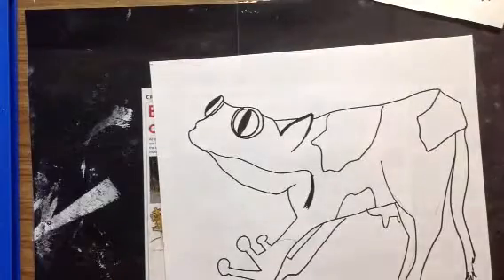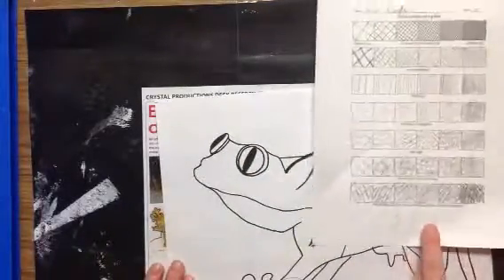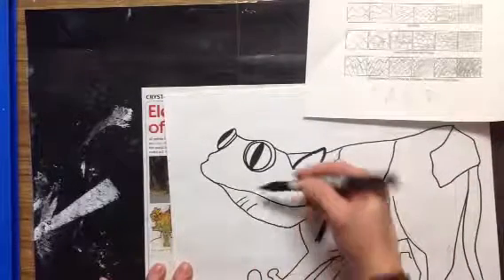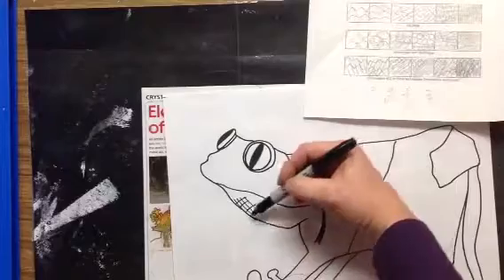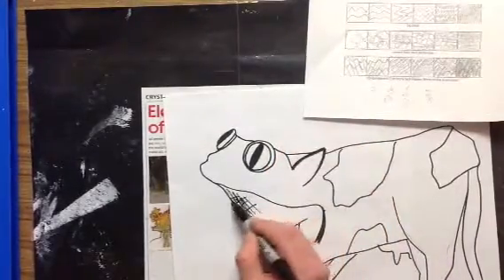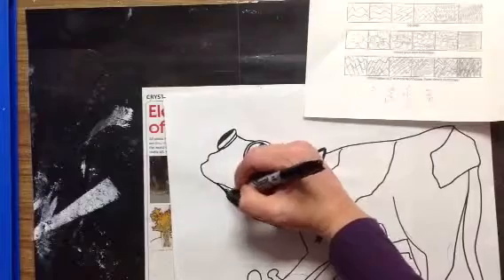Then you're going to use your value sheet from last year to get some ideas on where to add different kinds of value. I'm going to start with the first one — cross hatching at the top. That means I'm making lines and crossing them like I'm playing tic-tac-toe. If I keep them spread apart, I get a light value. If I add more lines, I'm going to get a really nice dark value. I went out of the lines there so I'm just going to fix that by making it a little bit thicker.